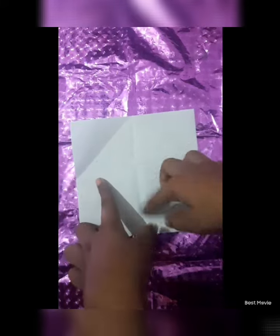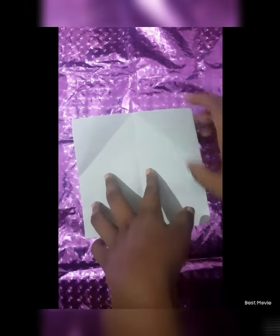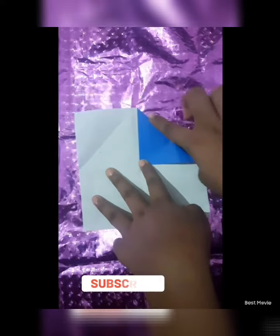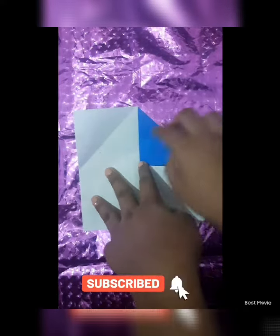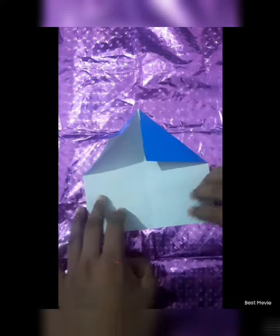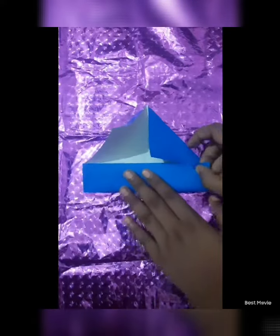Then you have to open the sheet and you'll see a clear line there. Now we have to make triangles from both the sides and then make a rectangle from the bottom.